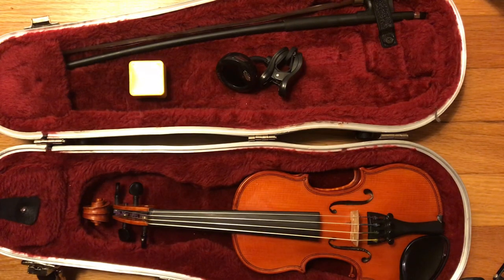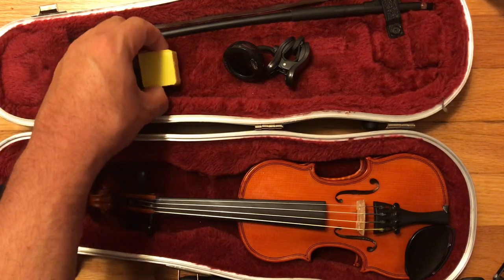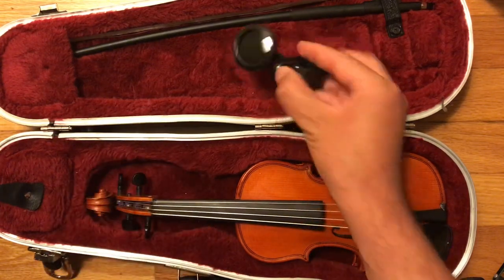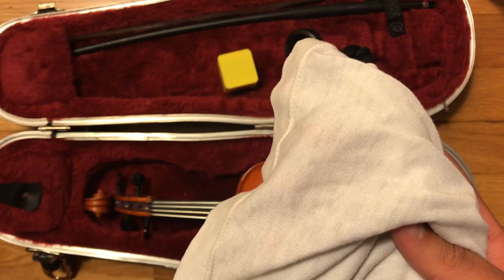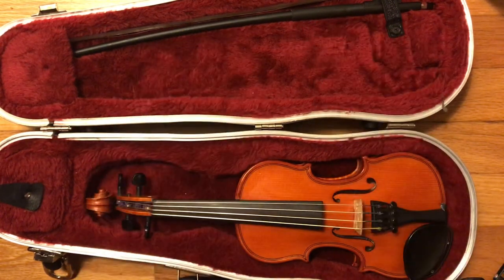Now you may have noticed that none of this stuff actually fits. If I try to close the case, the pad is already taking up all the space in this little pocket. And if I try to put the rosin here — which is a bad idea — then whenever the case moves around this rosin is going to go everywhere. So that won't work. And of course this thing is too big. We're also missing a cleaning cloth, which I will show you how to make at the end of this video. If you don't have room in your case to put all this stuff, then use your friendly neighborhood tote bag.